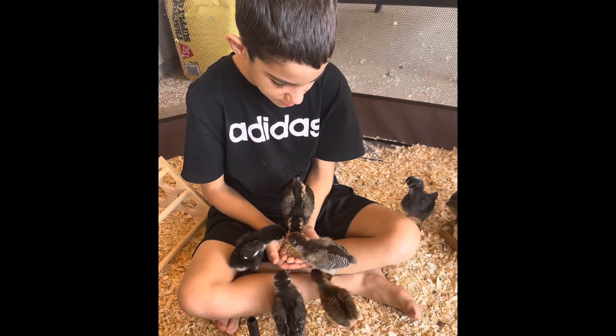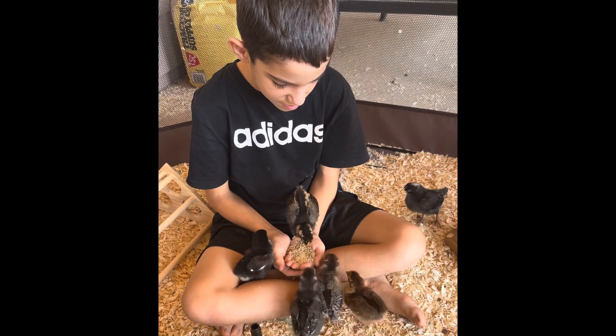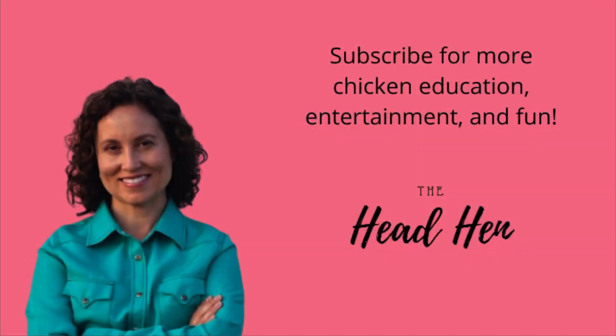I had a great experience ordering my chicks through the mail from McMurray Hatchery, and I hope this video helped you determine if this would be a good option for you. For more chicken education, entertainment, and fun, subscribe to The Head Hen.